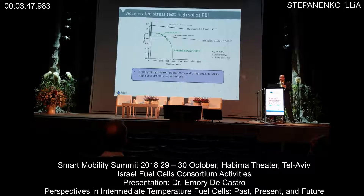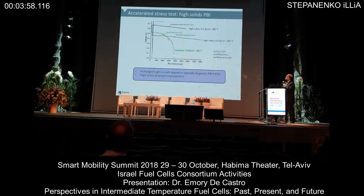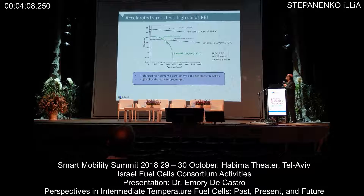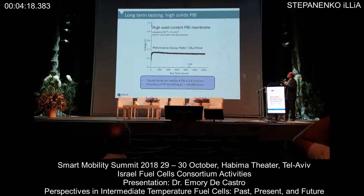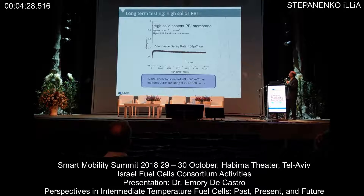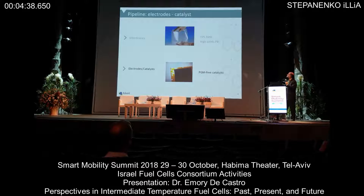One of the ways to do accelerated stress testing for these high-temperature MEAs is to run them at higher current — roughly 600 milliamps per centimeter squared — and look at the degradation. Standard PBI at 600 milliamps per centimeter squared at 180°C typically starts to fail between 2,000 and 3,000 hours. If we subject the high solids PBI to that same regime, it is very, very stable — out to 8,000 hours. Under more normal conditions at 200 milliamps per centimeter squared, we get 1.4 microvolts per hour, and this sample is still going strong at over 12,000 hours operation — a dramatic improvement in stability for PBI-type materials.